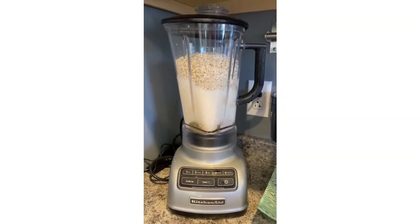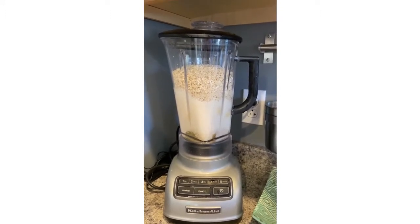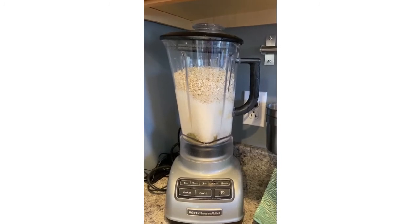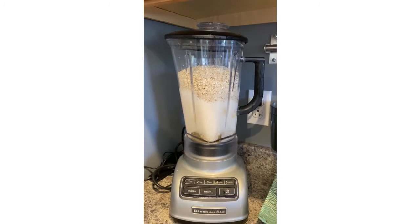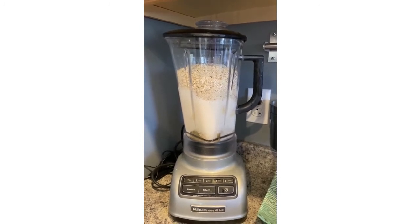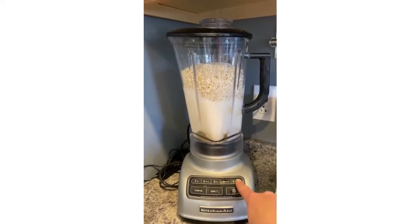Here's our pancake batter, about ready to be mixed. If you don't have a blender at home, you don't have to blend it — you can mix it really well by hand. It will just be a little more granular because of the oatmeal that doesn't get ground up, but it's perfect either way. Let's mix it up.